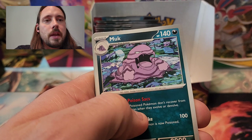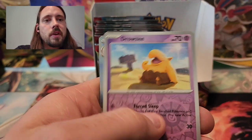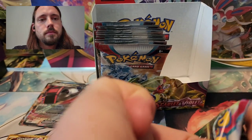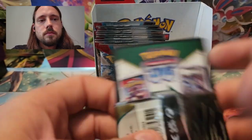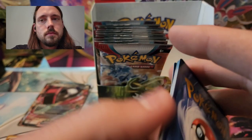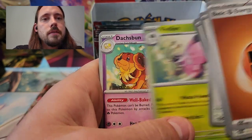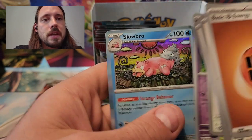I pulled a Sylveon V from Evolving Skies where the foil pattern was shifted — the hollow foil part of the card wasn't lined up with the actual picture on the ink, so it was kind of like seeing double on it. That card's worth like 50 cents, but I sold it for something like 10 bucks. Staravia Reverse, Drowsy Reverse, and Quack Wavall. Fighting Energy, Squovit, Charcadet, Lechonk, Starly, Vivian, Dashbun, Tatsugiri, Shroomish Reverse, Dedeni Reverse, and a Slowbro.